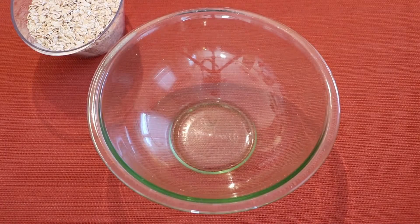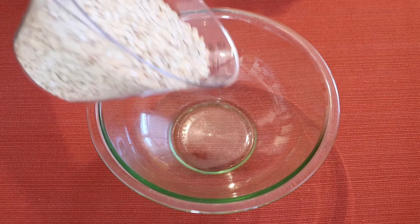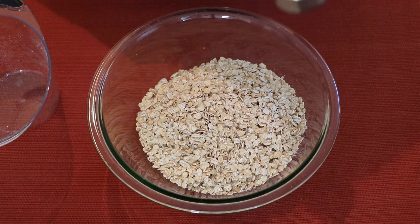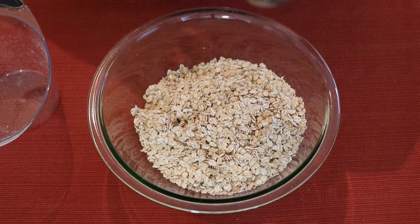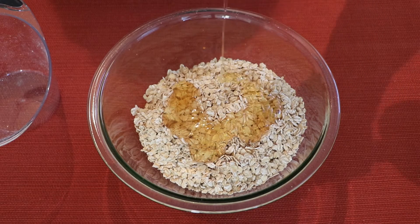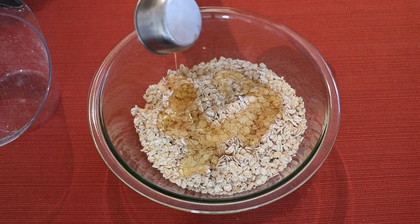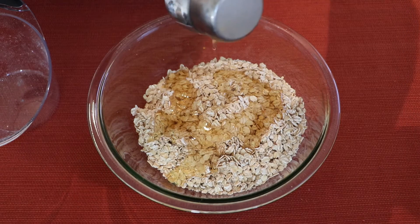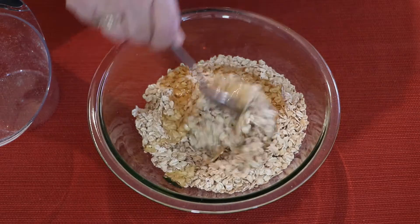Now we're going to start pouring all the ingredients into the bowl. So we have three and a half cups of rolled oats, one quarter cup of vegetable oil, and a quarter cup of honey — get the rest of the honey out. Let's mix this up a little bit so far.